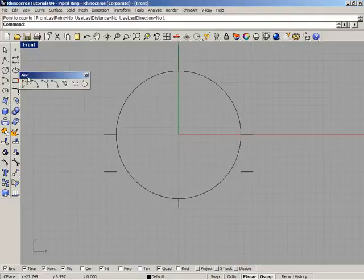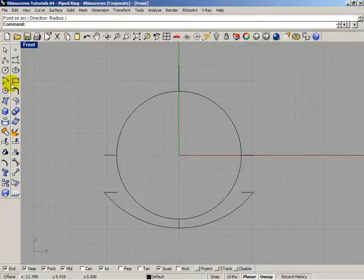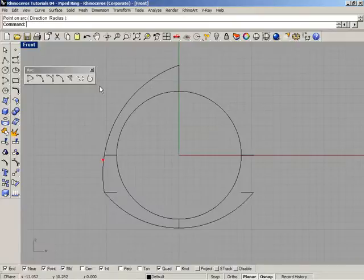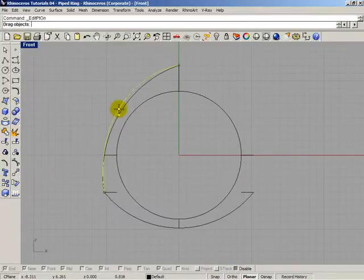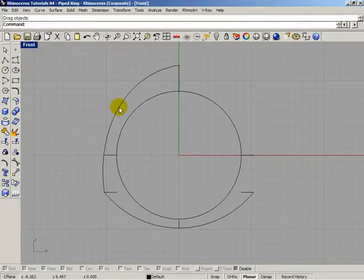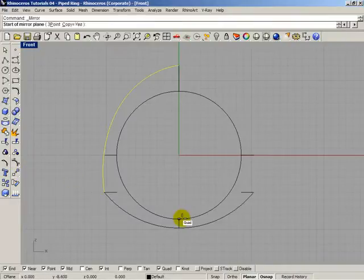Select these two white lines and copy them 5 millimeters below. Open the Arc menu, select the second button, and click to place arcs at the required points. Then select the arc, open the control points, disable some, and rebuild the curve. Then open the mirror tool and mirror it across.